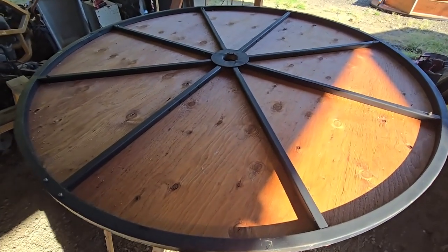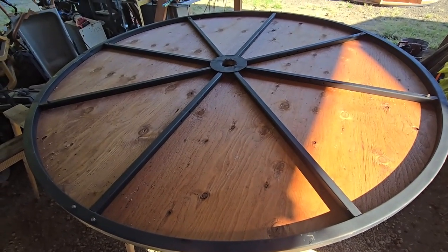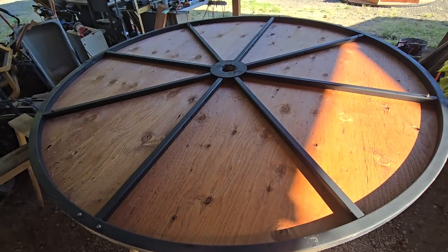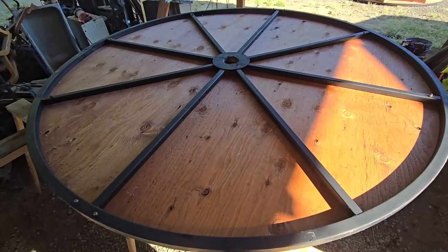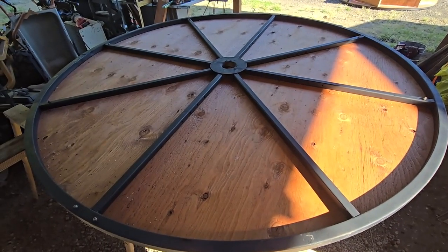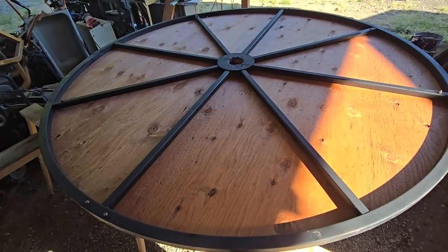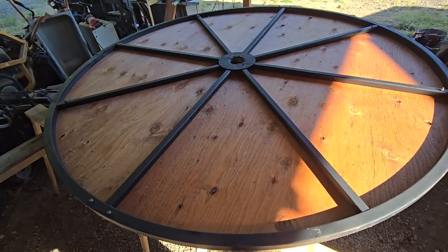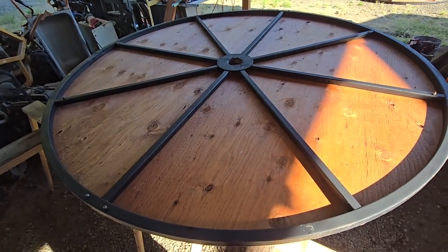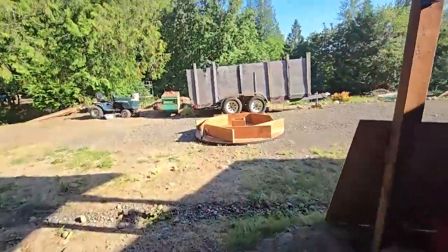Alright, reel number two is painted, stained, and assembled. We now need to put the five-and-a-half-footer right on top of this, drill it, and bolt it onto the seven-and-a-half-footer. That five-and-a-half-foot wheel is going to be our pulley rider guide. We also need to cut the plywood that goes on the five-footer, paint it, stain it, and then mount it on top.